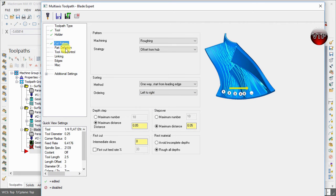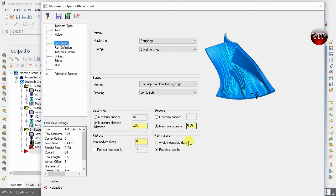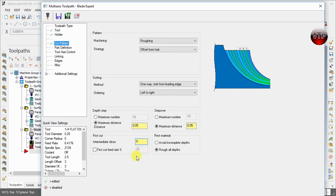We're really not going to change much here. Mastercam already detects the nice generic features to use, and you want to keep them that way unless you have very odd shapes requiring special angles. For the depth step, we're going to keep the maximum distance of depth at 0.05 — 50 thou — and maximum step over at 50 thou as well.